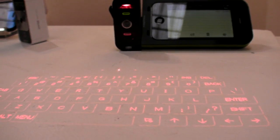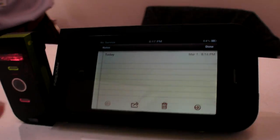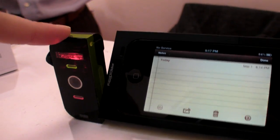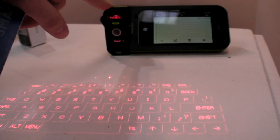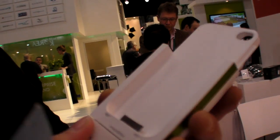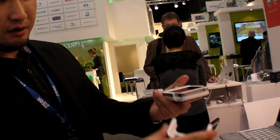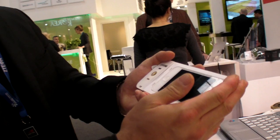We're here at Selouan at Mobile World Congress, and this is a real iPhone with an infrared keyboard. This product is called the Prodigy. It's an iPhone case — your iPhone slides right in here like this, and you close the cap on top.